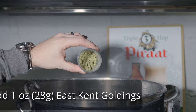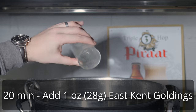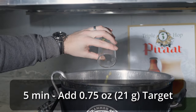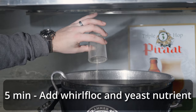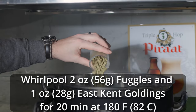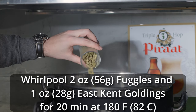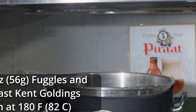I let the boil continue for another 40 minutes before adding one ounce of East Kent Goldings at 20 minutes, then waiting another 15 minutes before adding three-quarters of an ounce of Target at 5 minutes, as well as a Whirlfloc tablet and some yeast nutrient. Five minutes later, I ended the boil and cooled the wort down to about 180°F for a hop stand. I started a whirlpool, added two ounces of Fuggles and one ounce of East Kent Goldings, and left them recirculating for about 20 minutes.